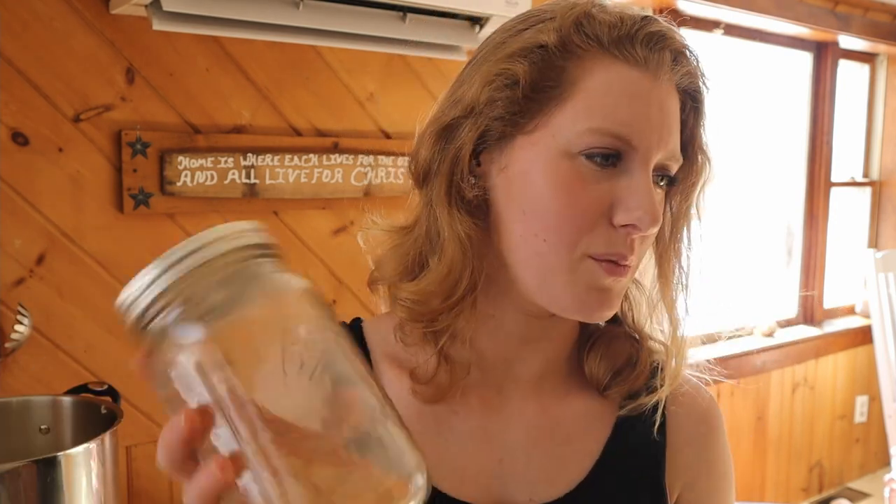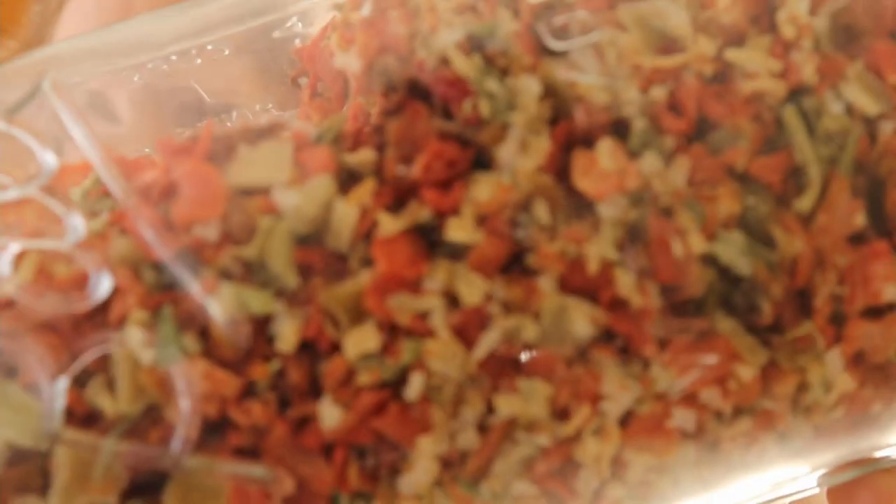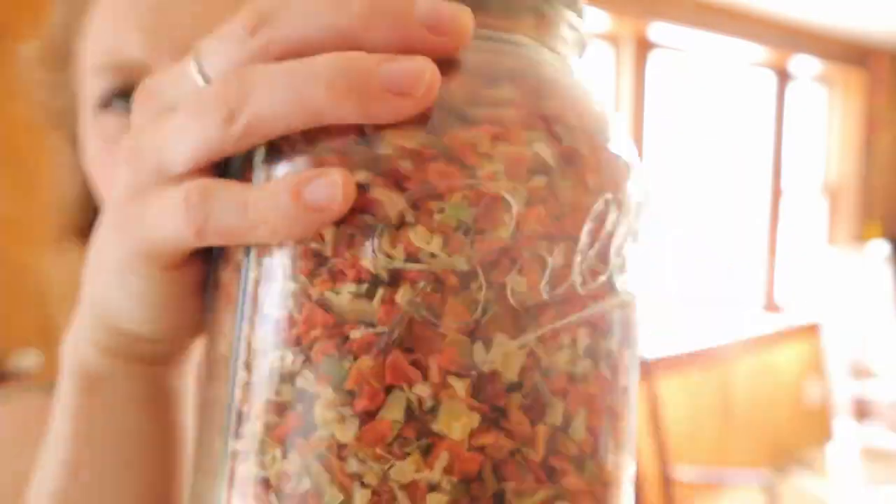I actually got this idea from another YouTuber — their channel name is like Texas something, I'll link it down below. The mother on that channel does it and I thought it was a great way to sneak in some more of those good veggies. So I'm gonna put in about a quarter cup of that. I'm almost out in this jar, but let me actually show you what it looks like before it's ground up. I'll also put the link down below where I got this from in case you want to try it so you can get some too.